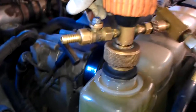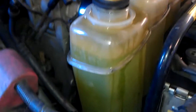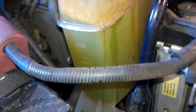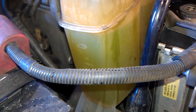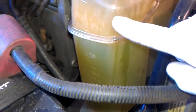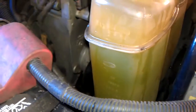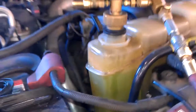What I do is release it from here slowly, see it drop down, there you go. So it was at the max mark and it dropped maybe about an inch, so that's how much air was in the system.